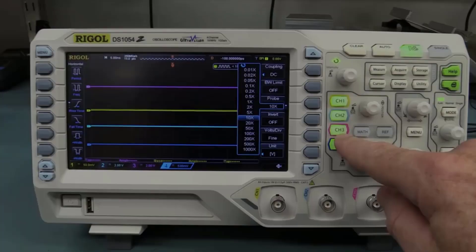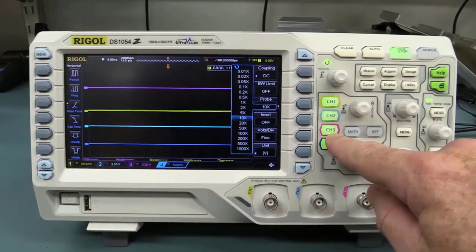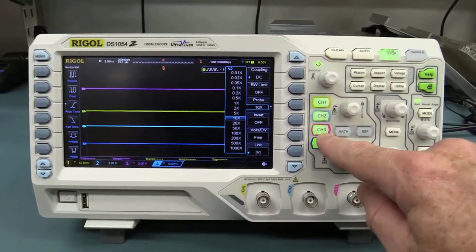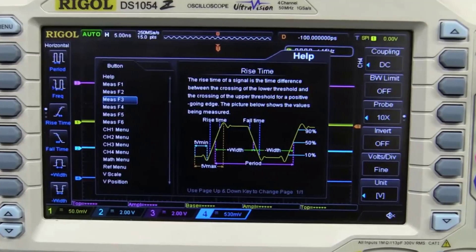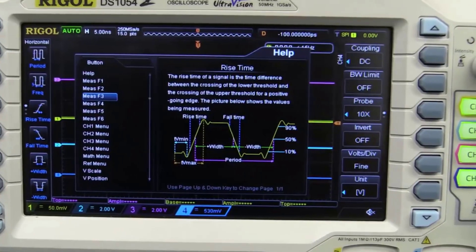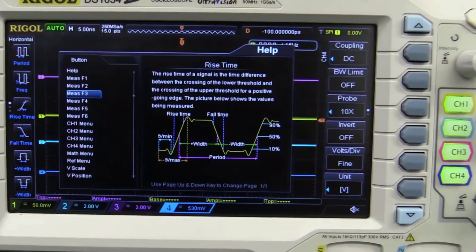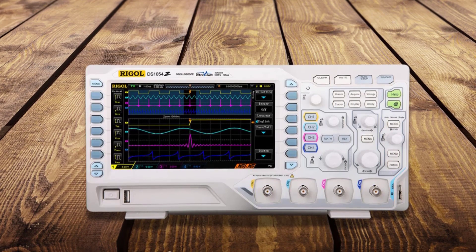It has 4 channels, a sampling rate of 1 GSPS for 1 channel, and an input bandwidth of 50 MHz, which are the most significant parameters of the model. It's a great starter oscilloscope with really strong specifications for the price compared to rival models. As an extra, you get 4 free software choices, including a 24 MPTS memory expansion, an advanced trigger option, RS-232, I2C and SPI protocol decoders, and a record module.